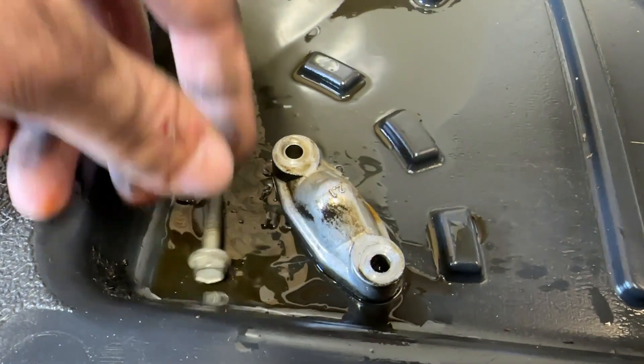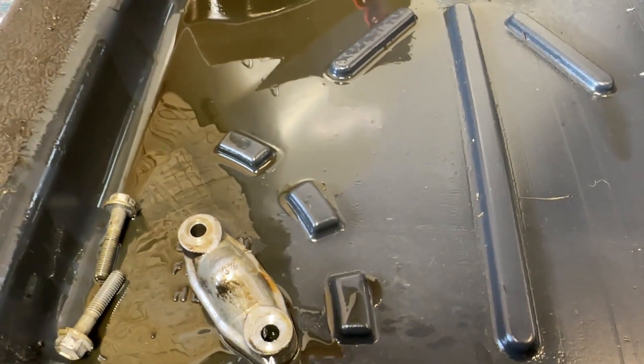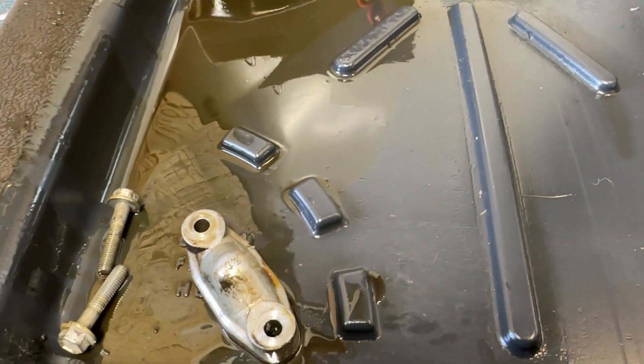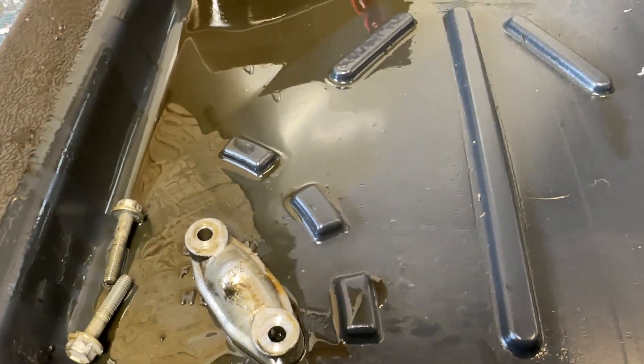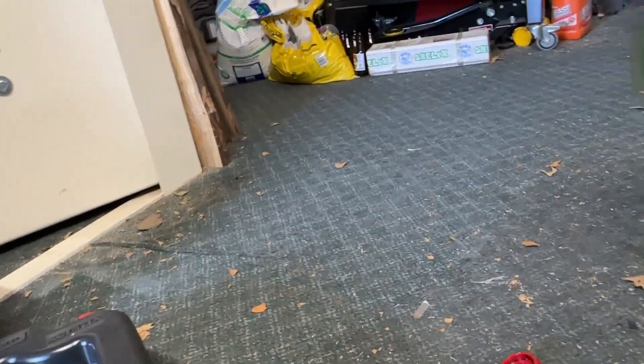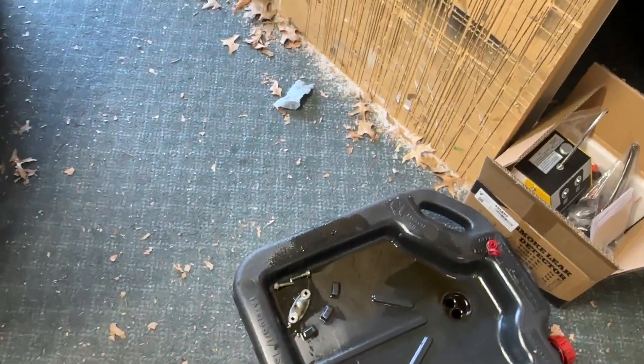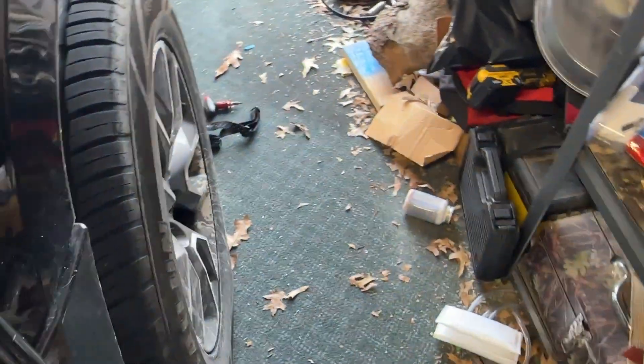It's just two 10-millimeter bolts — fairly easy. Overall it took me maybe 30 minutes, but after fighting with everything it could take longer depending on your skill level and the size of your hands. Also, you'll need an oil pan because you will lose a little bit of oil when you take that plate off.